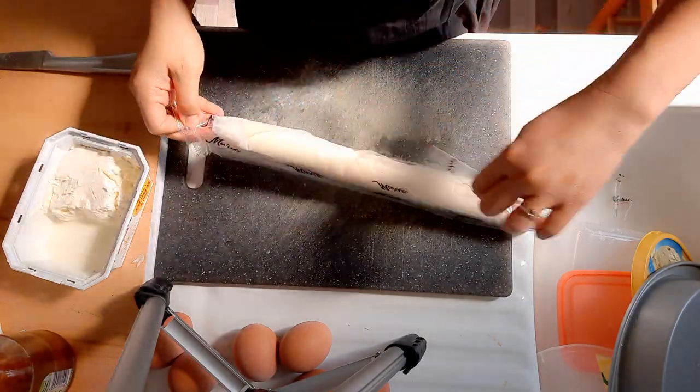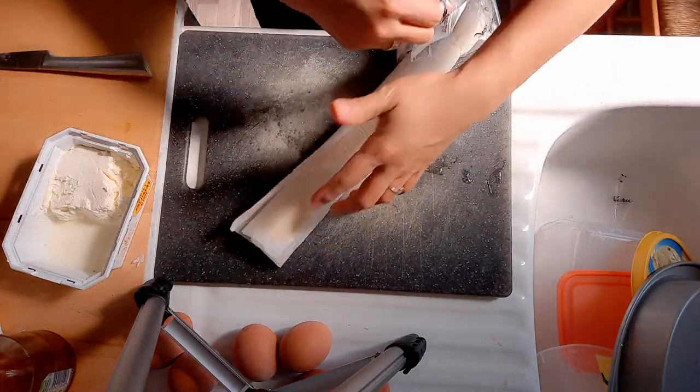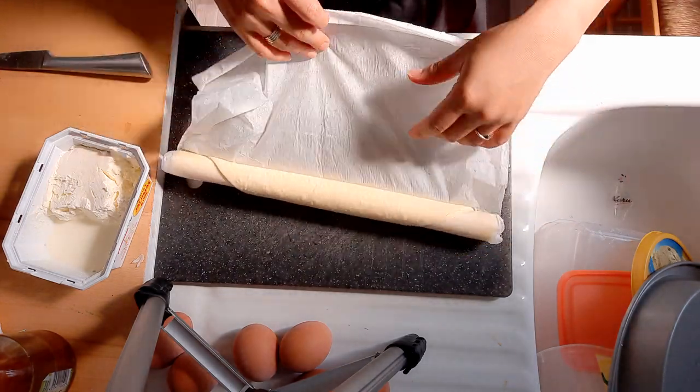We're going to open our dough and unroll it.